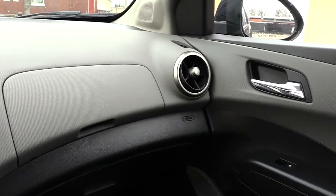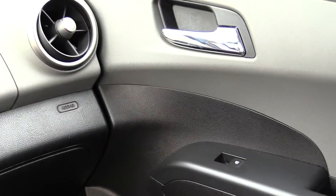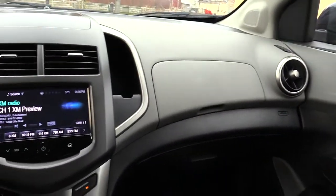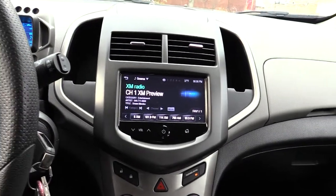On the far left you have the same things on the other side — a handle, window control. Once again, this has been a look at the interior of a 2016 Chevy Sonic.